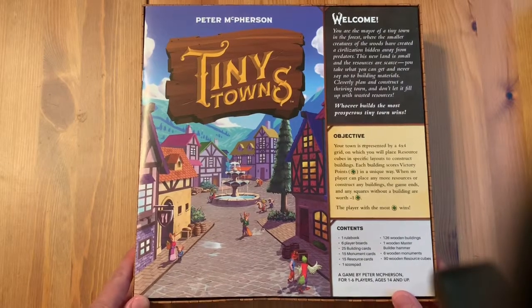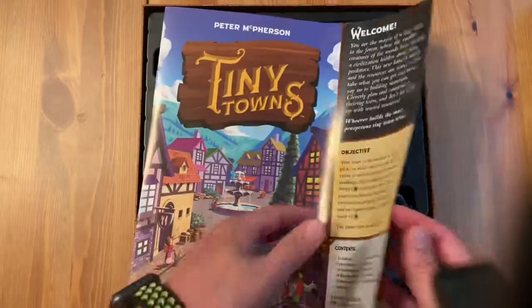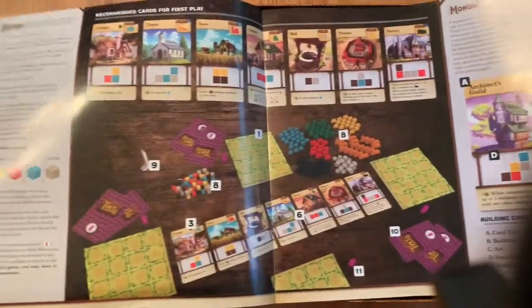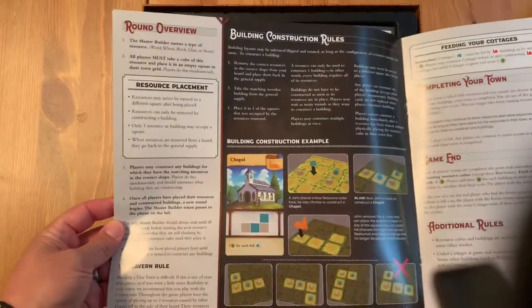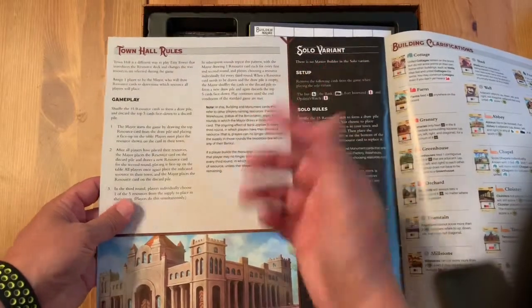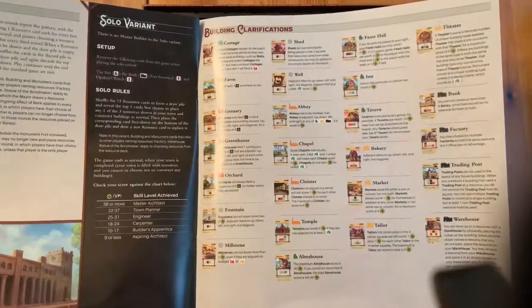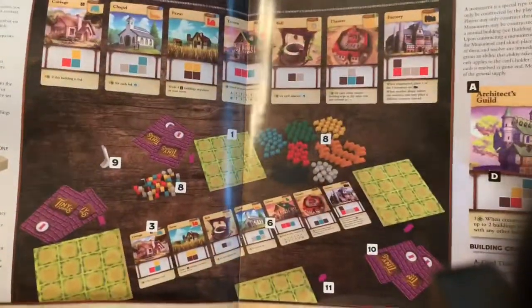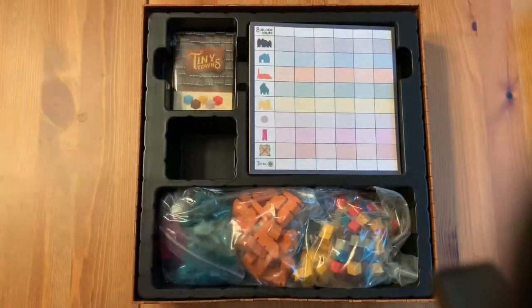Right off the bat we have a rulebook. This rulebook is nice and big, but the front page is completely dominated by just a setup picture. You've got a round overview, construction rules, completing your turn and game end — and that's really it. There are some variants you can play with, even a solo variant. The last page and a half gives you a description of each of the unique cards and the rules that go with them. It's a very short, simple, straightforward rulebook — a super easy game to pick up, learn, or teach.